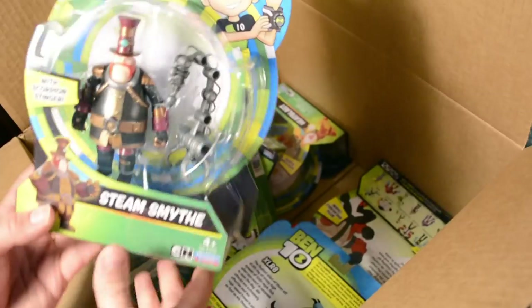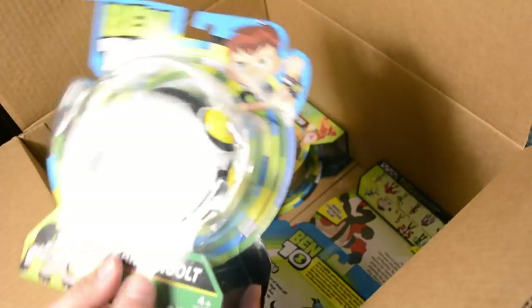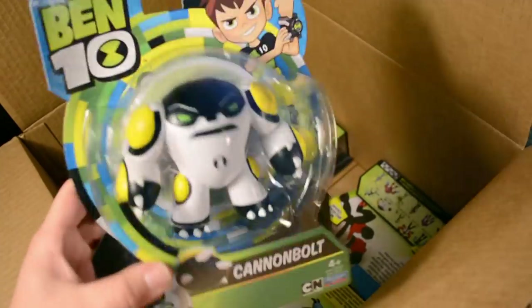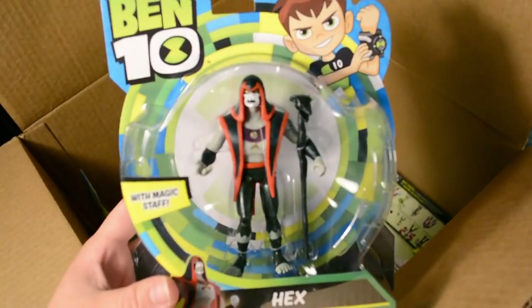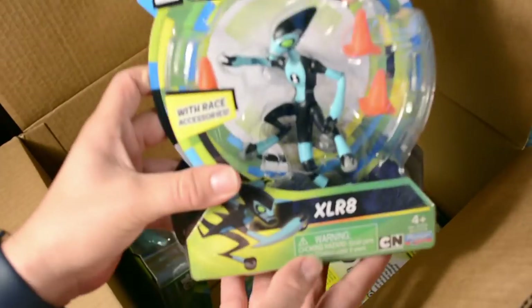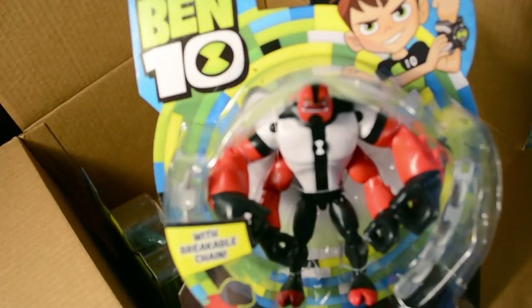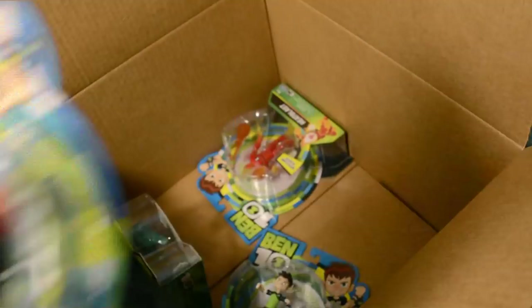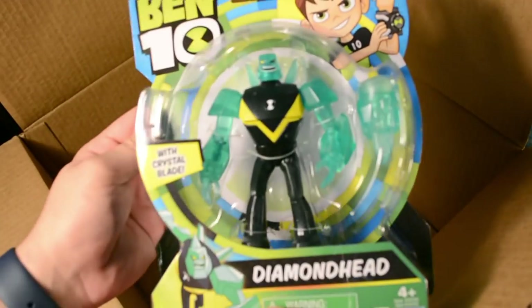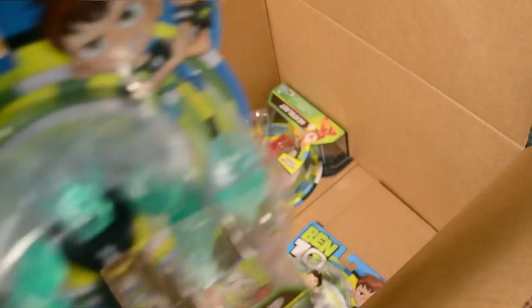Alright, so first up at the top we have Steam Smite. Of course, Cannon Bolt — this is actually kind of heavy. Nice. Hex. Accelerate. Forearms — actually this is a lot heavier than Cannon Bolt. But yeah, we got Forearms. Diamond Head — awesome, look at that. Translucent plastic, just like the Power Up figure. Awesome.